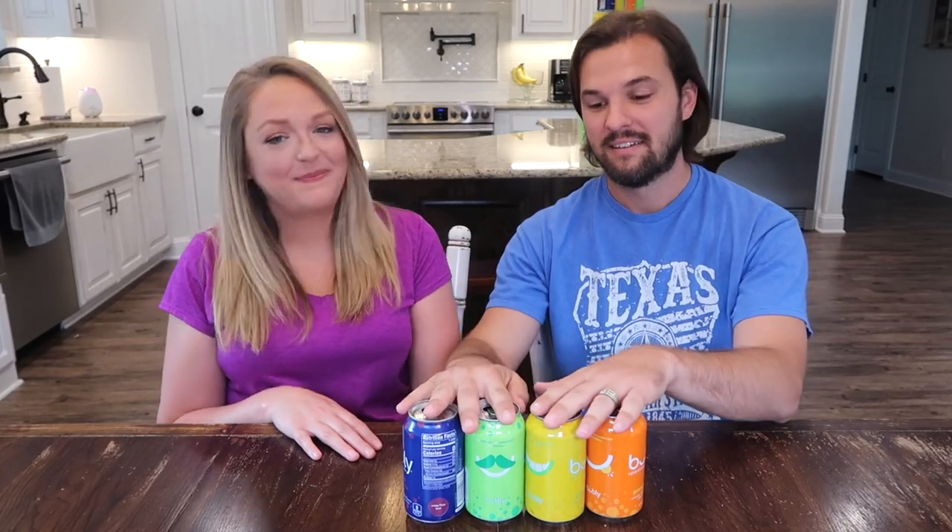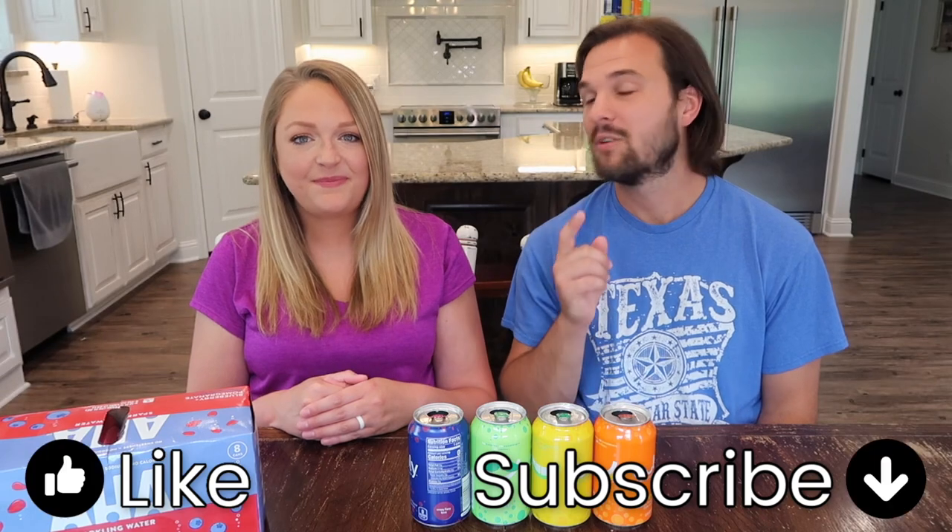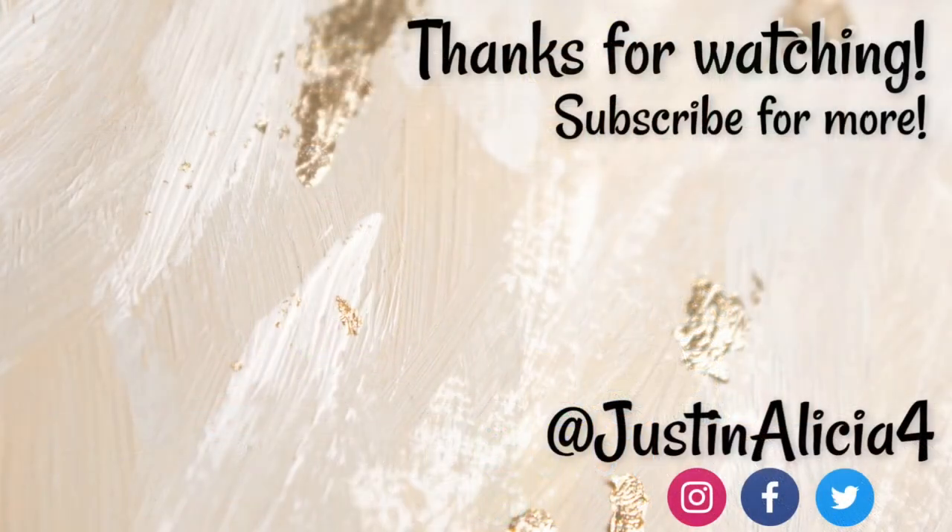Besides the lime, these are all right up there — this is a solid four flavors right here. If you're going to go buy some for the first time, I would go buy these. Hashtag not sponsored — but we could be. That would be a dream sponsorship! If you like what you see and want to see the AHA comparison video, hit the like button, don't forget to subscribe, and let us know some other things you want us to try. We'll see you next time — bye guys!